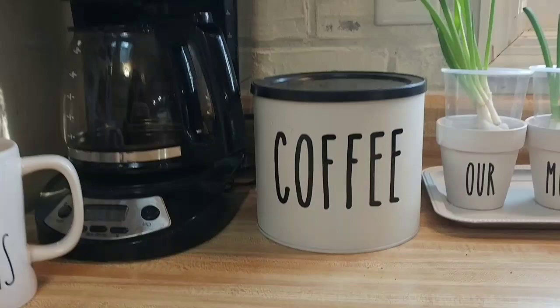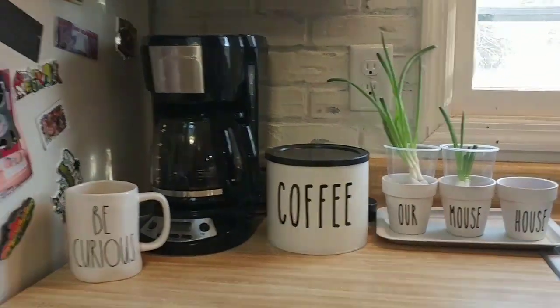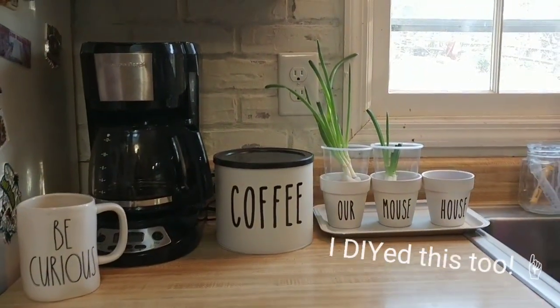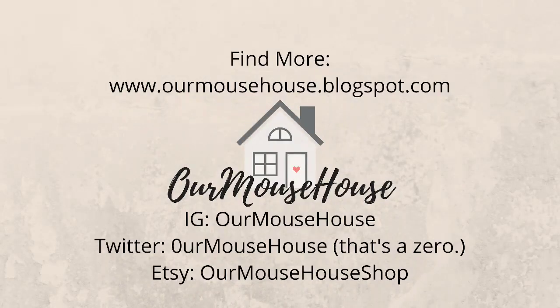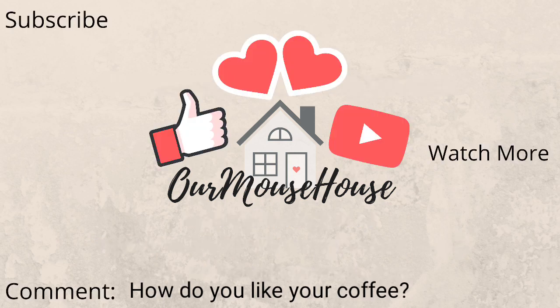There's the before and here's the after. I can leave this next to my coffee pot — it looks nice, it looks pretty. It's farmhousey and Rae Dunn inspired and I just love it so much. Thanks so much for watching guys. As always you can find more from us here. Make sure you subscribe so you can follow all of our adventures. Give it a big thumbs up and let me know down in the comments how do you like your coffee. Bye guys!